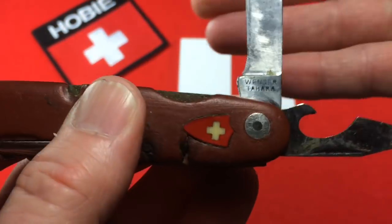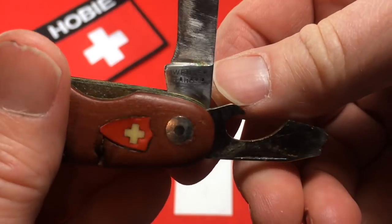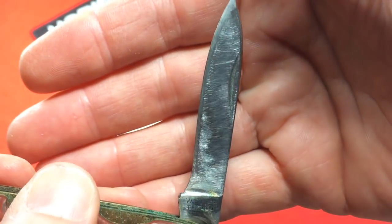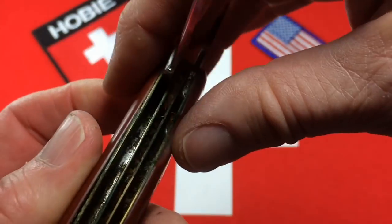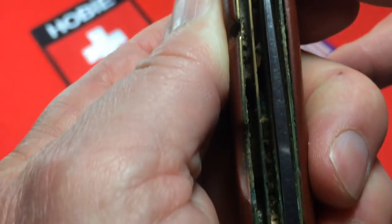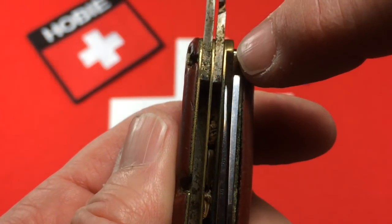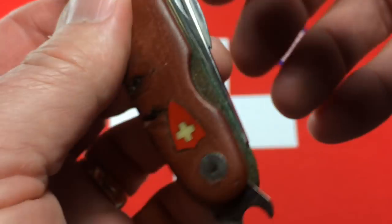Now the main blade. The main blade also reads Wenger Tehera. Nothing on the reverse side — it doesn't say anoxid or something, but it is stainless, I can tell. Again, it's wasted and heavily scratched, but I don't see anything too terrible that I shouldn't be able to work most of that out. The main blade is a little short. You can see the space here that used to be occupied by the tip of that blade — that blade has been shortened at some point in time. You can also see all the corrosion and rust in there that I've got to deal with.